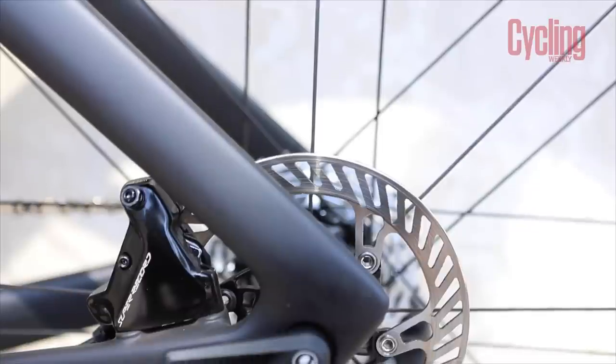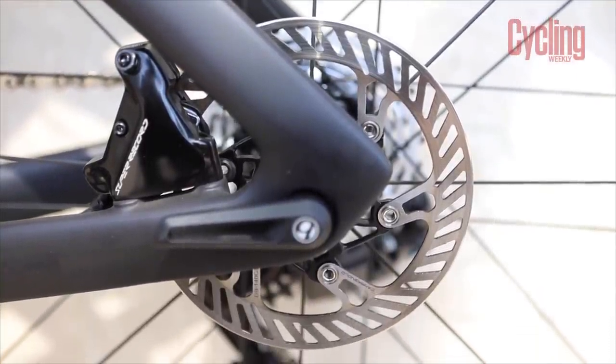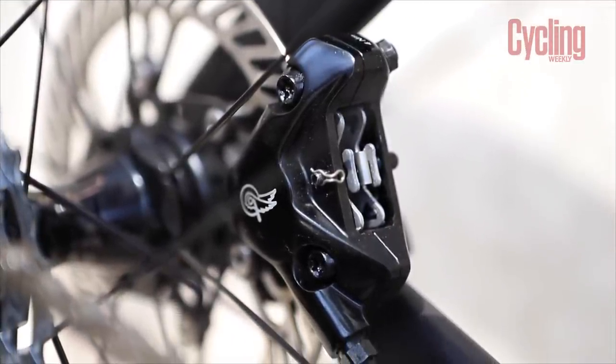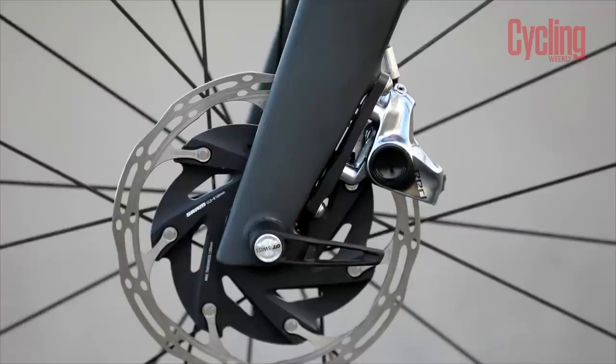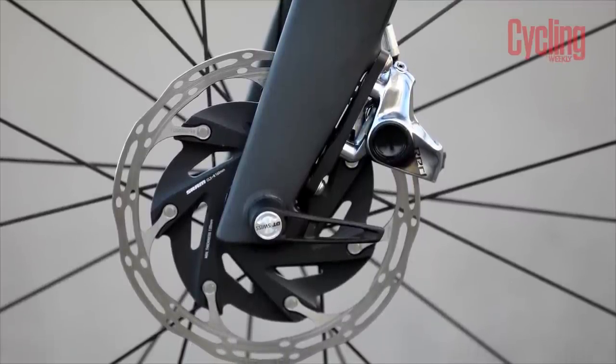On to braking performance, and I think Campagnolo takes this one. The brakes didn't actually see any radical changes over the previous generation, other than some aesthetic updates and a few changes to the internal components. It was one aspect that Campagnolo didn't really feel the need to greatly improve upon, as what they already had was already pretty good. They feel smooth and progressive while still maintaining a really high level of power and control. SRAM's aren't bad by any means, but they don't possess the same level of feel and modulation. So this one goes to Campagnolo.